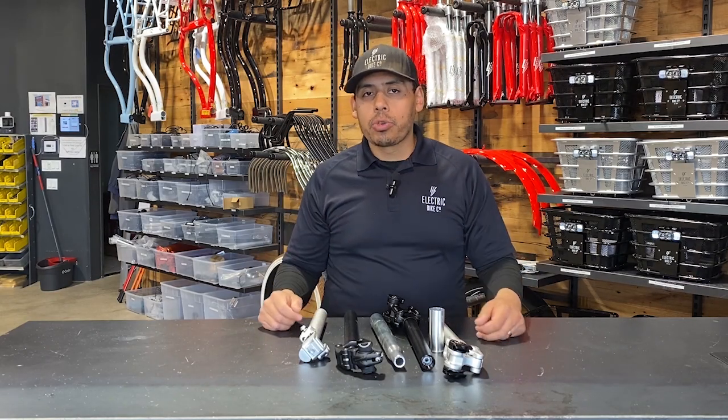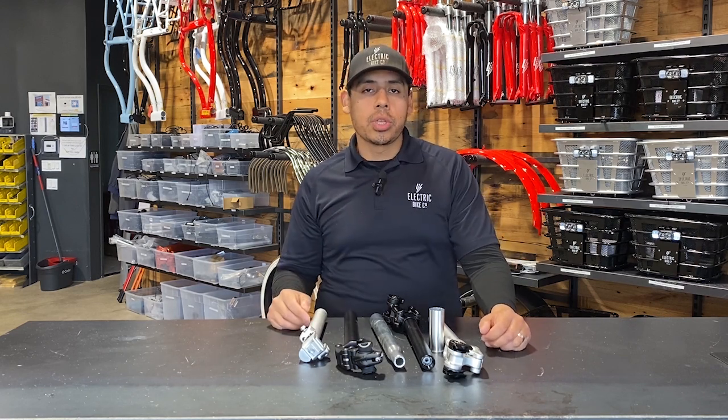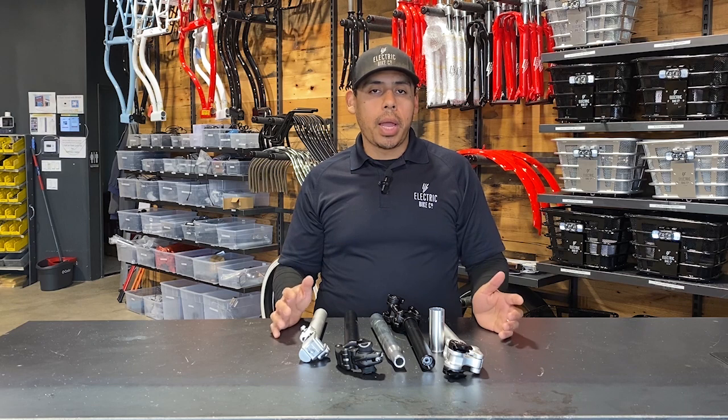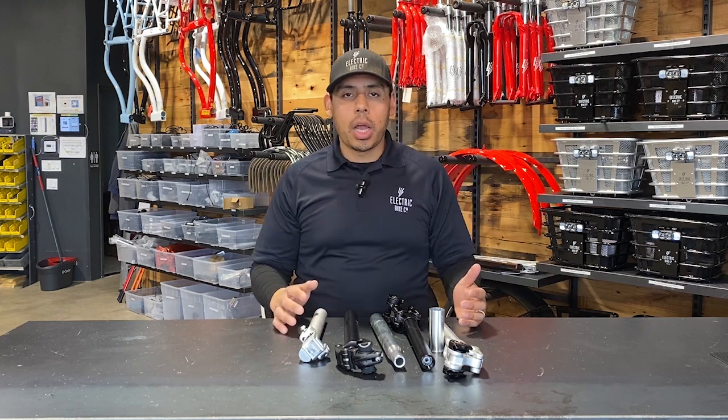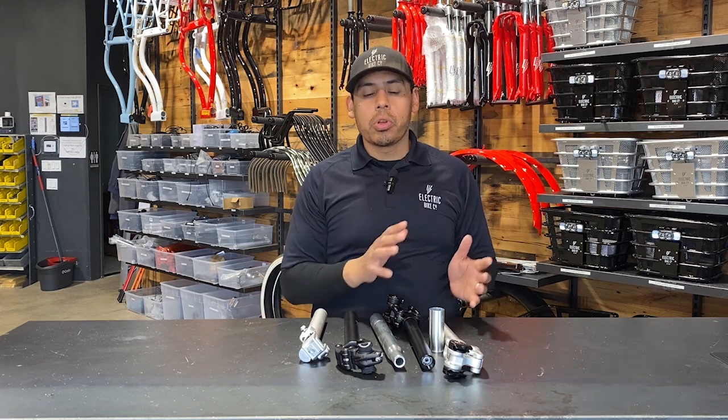Hi everyone, this is Blake with The Electric Bike Company. Today I want to talk about the different seat post options. When you are customizing your bike in our online customizer for all our different models, you have some options for which seat post you want.